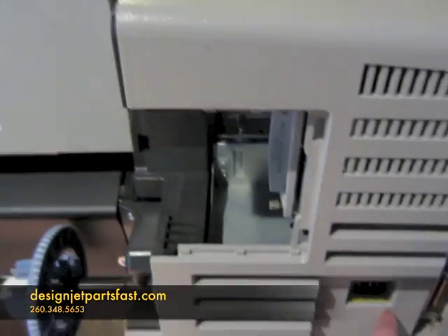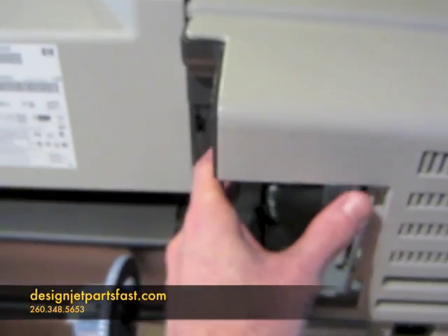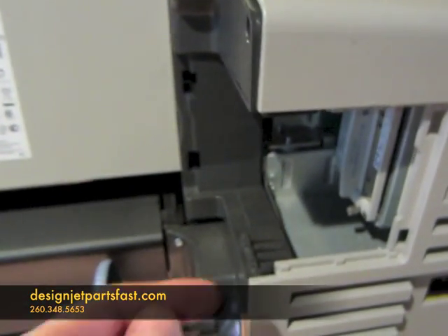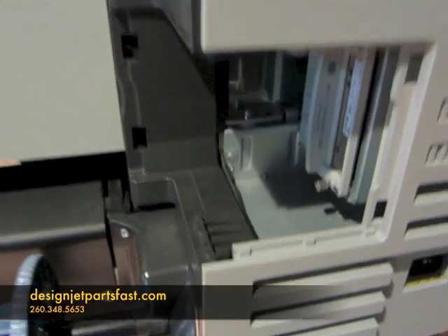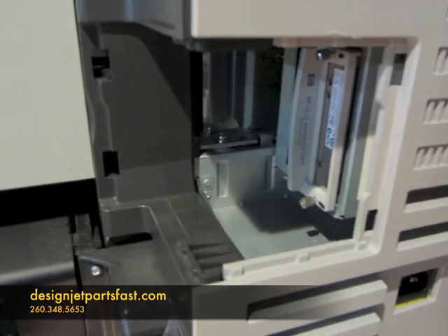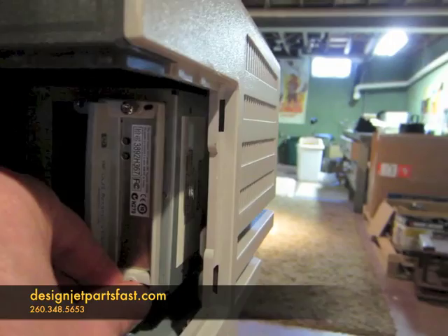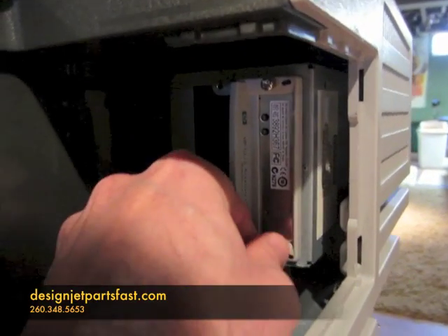Around back on the side where the power cable is, there's a little access door you take off — I already took this one off. There is generally a jet direct card in there for your ethernet cable, and in here is a slot for the formatter board.